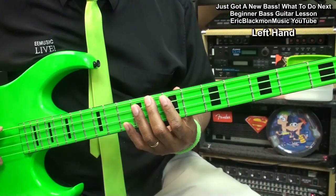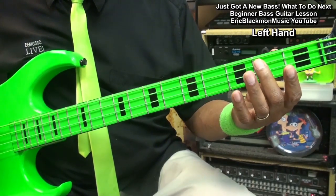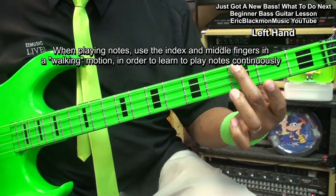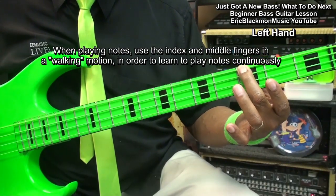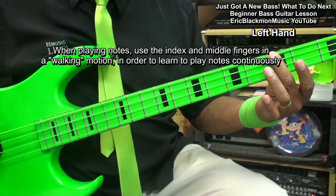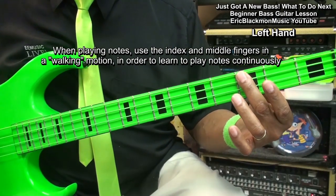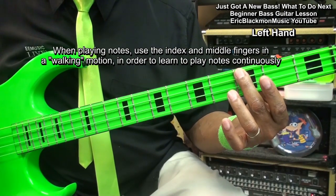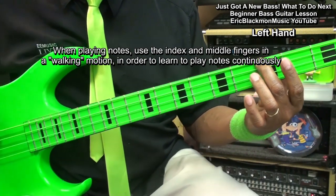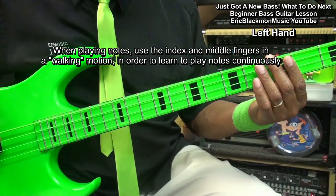Now we'll go to the left hand. In order to play a note, I'm going to press down on the fret that I want. I want to press down near the fret like this, and then pick my note. I want to get close to that fret because when I'm close to that fret, I don't have to press down very hard to get a note. Press gently, press it to the fret, and then pick the note. And that'll work with every string.